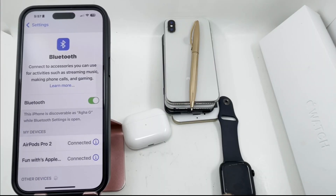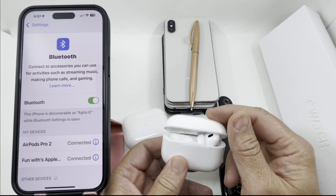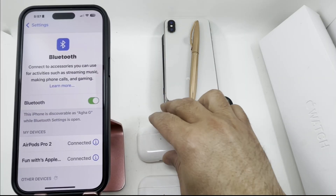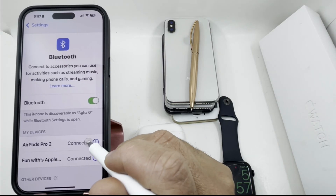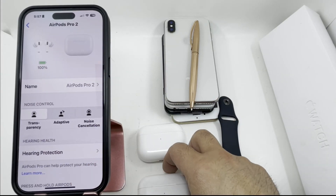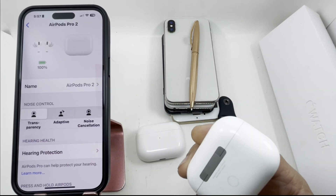What's up guys, today I'll be talking about how you can check if your AirPods are up to date or not, and also how to identify which model you have. So when they're connected with your phone, you go here where it says 'Info.' I have AirPods Pro 2 with the Type-C charging and MagSafe.